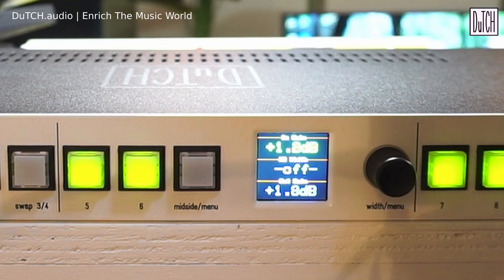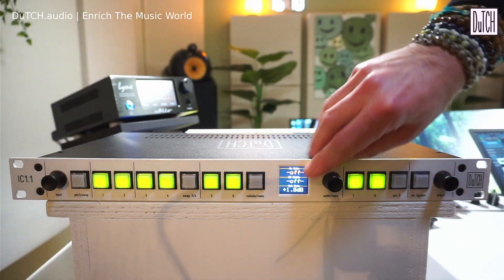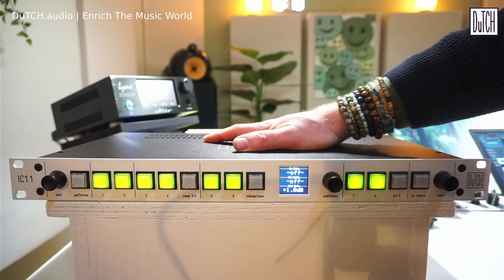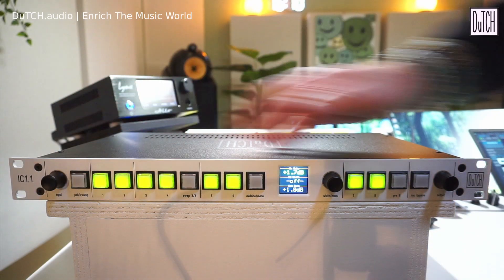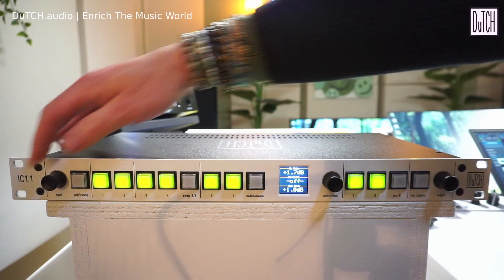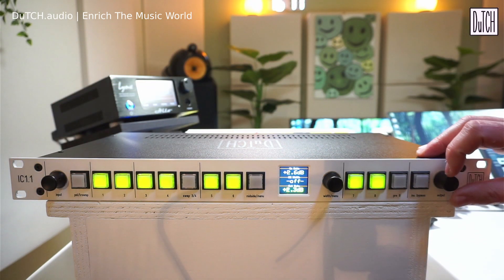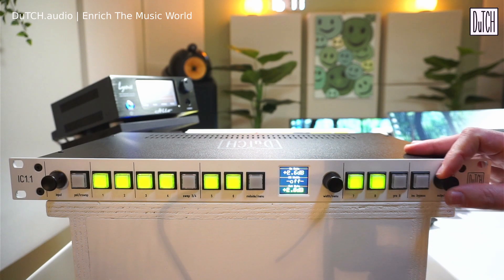You can tweak the encoder to change the input gain and see the value on the display right away. Pressing the encoder switches the input gain off, making it fully passive — just relays connecting the XLRs to the first inserts. When the active input stage is on, you get plus and minus 10 dB control in 0.1 dB steps. The active output section works the same way.